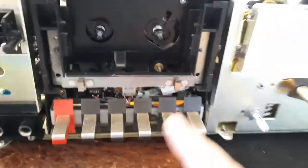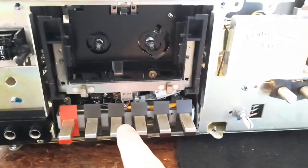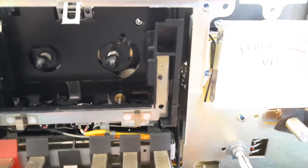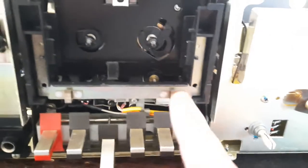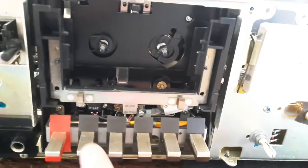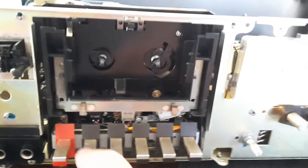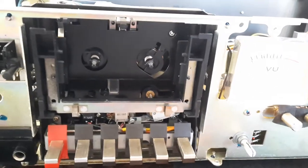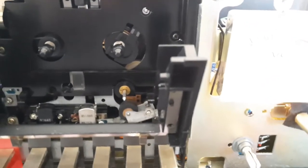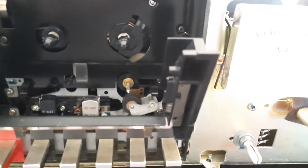I only bolted in the top screws and connected the ground wire, but the mechanism is in. Press play — perfect. Fast forward. Rewind will only work for a few seconds and then the auto stop should kick in — perfect. There you go: perfect access to the take-up wheel and to the idler tire. Excellent.